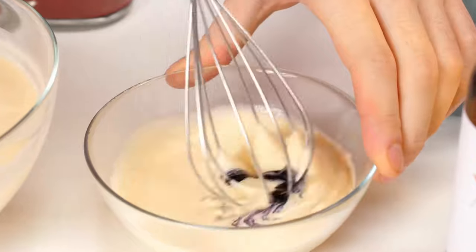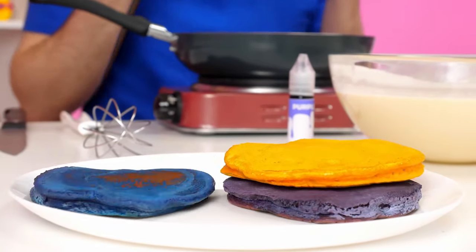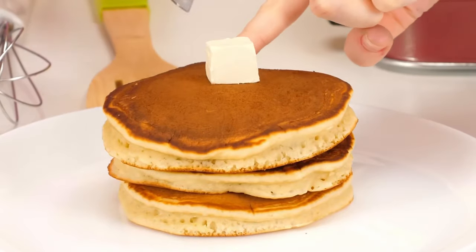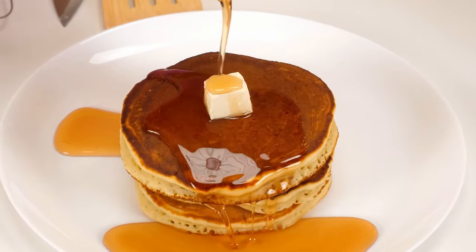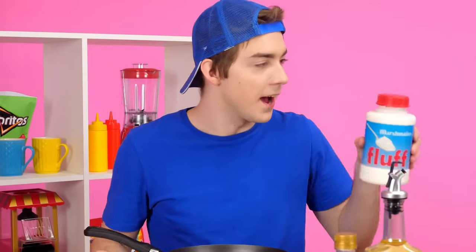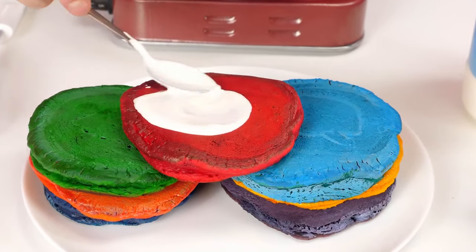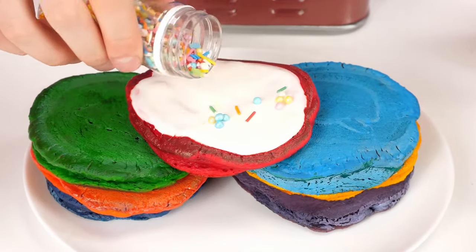Mix well. It looks really cool. Now we're going to the frying pan. It seems to be ready. Hurry up on the plate before it burns. I'll make pancakes of all colors of the rainbow. I'll decorate the pancakes with butter and maple syrup. Delicious! Cool! How beautiful they are! So colorful! I'll add marshmallows to them and I'll definitely win. That's yummy. Perfect. Just a masterpiece. Already drooling. I'll add more color sprinkles and I can serve it. It turned out cool!